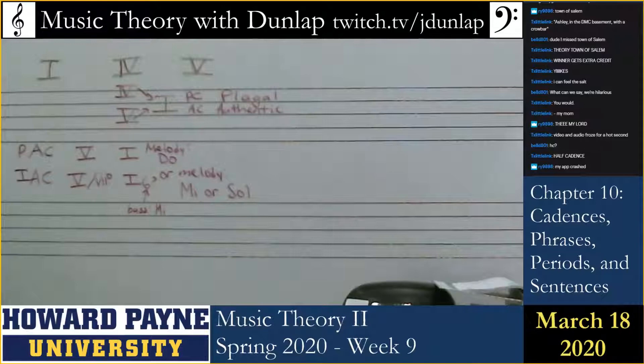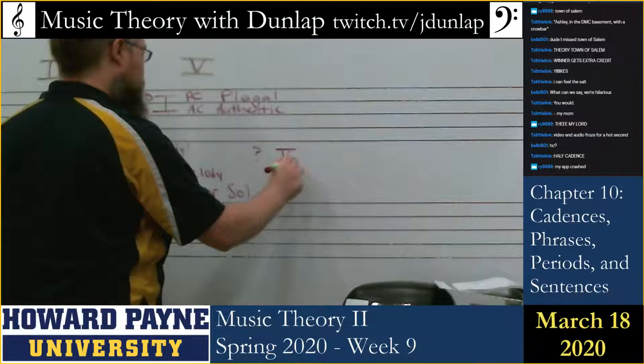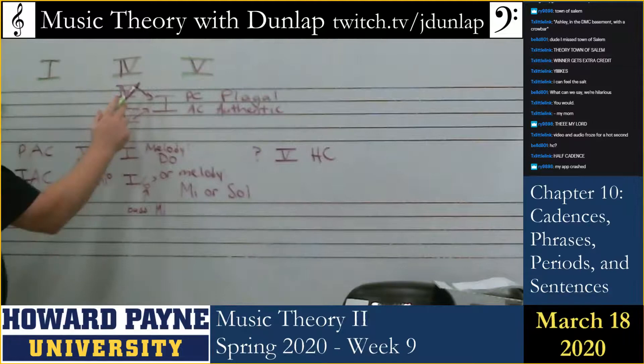Half cadence. It's usually going to be a subdominant function chord leading to five. A subdominant function chord, such as the subdominant itself, is the most common way to lead to a half cadence. It could also just be the tonic triad — sometimes it's the one, six, four, which all of you have already learned about.